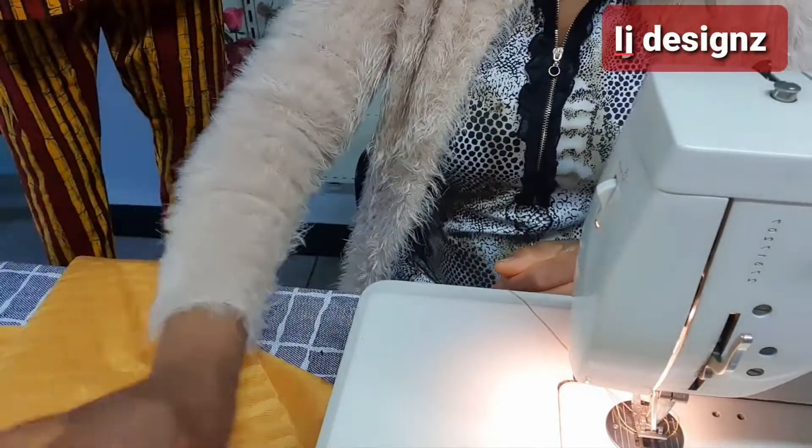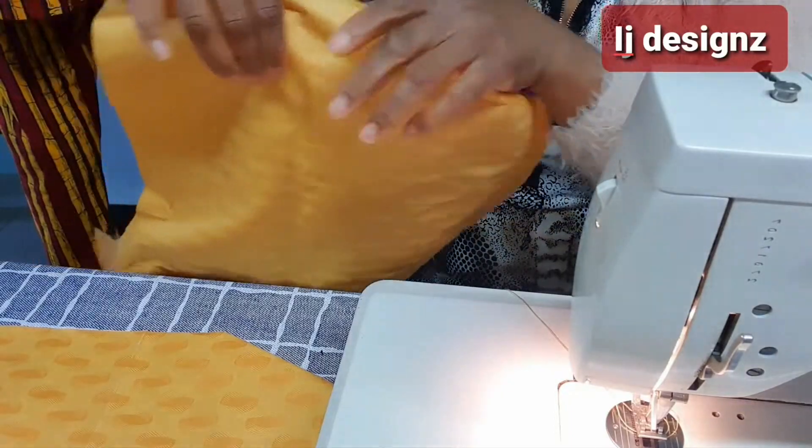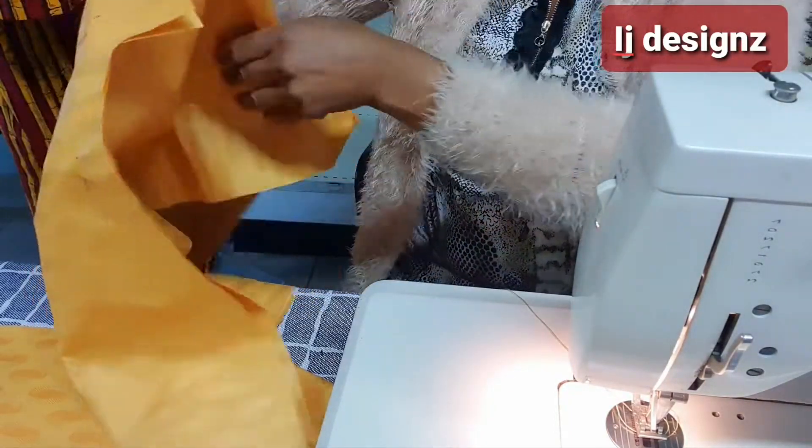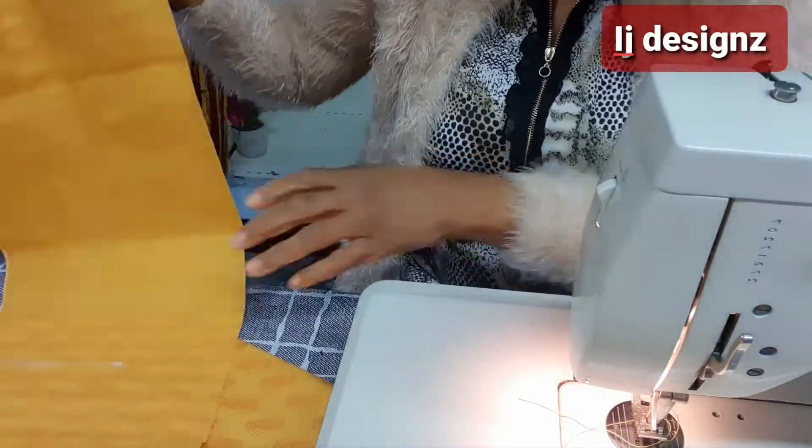This here is my back panel — I have not fixed it yet, that's the back panel. But it's not the back panel we are working on; we are working on the front panel. So let me show you.